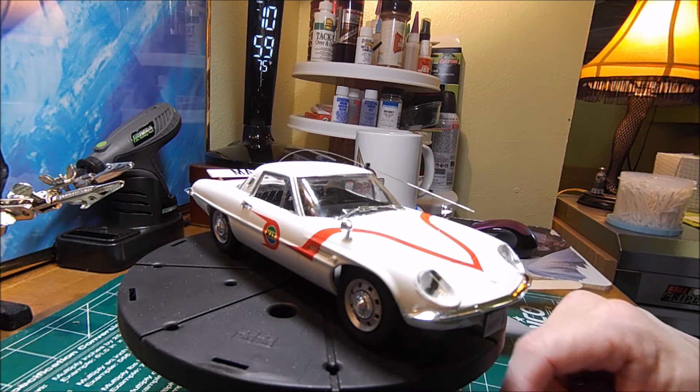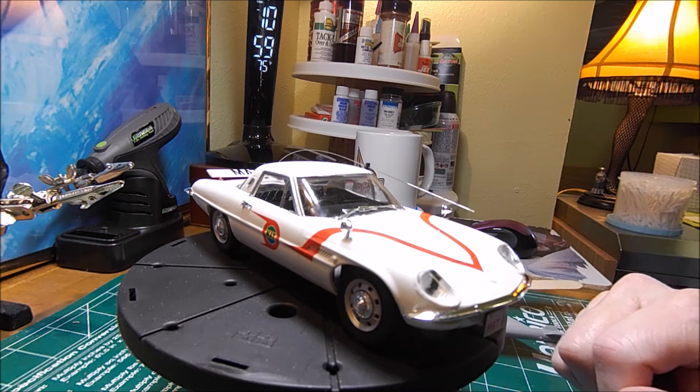What glue would you guys recommend to put those kind of things on? I'm really not sure.